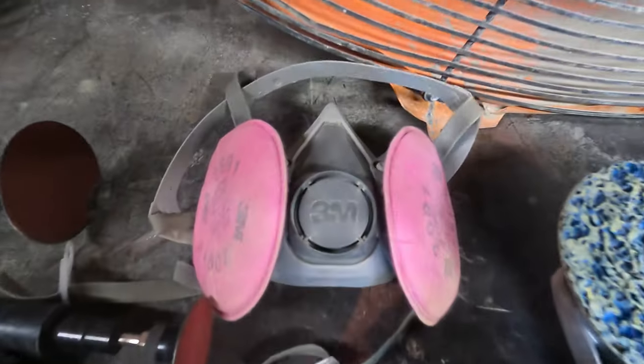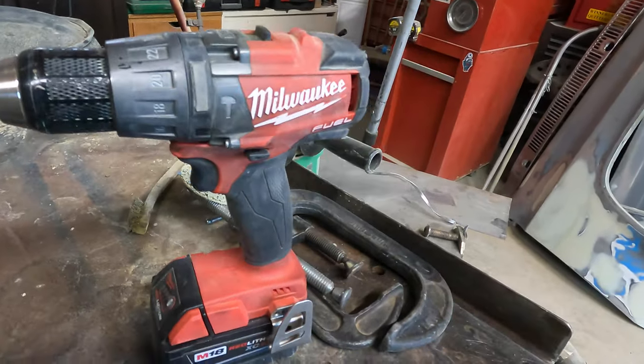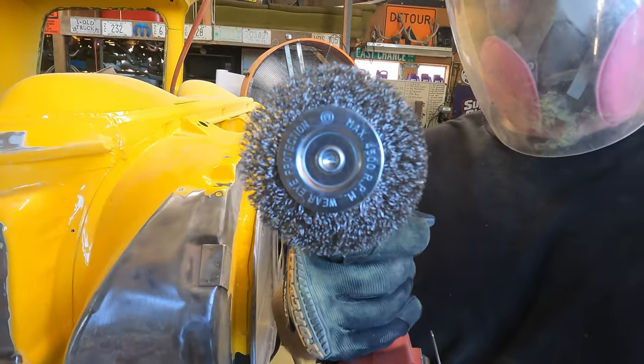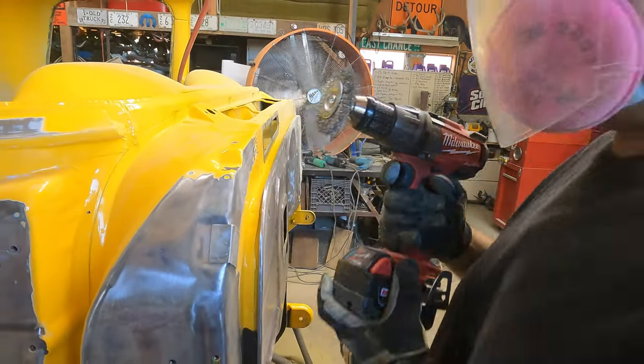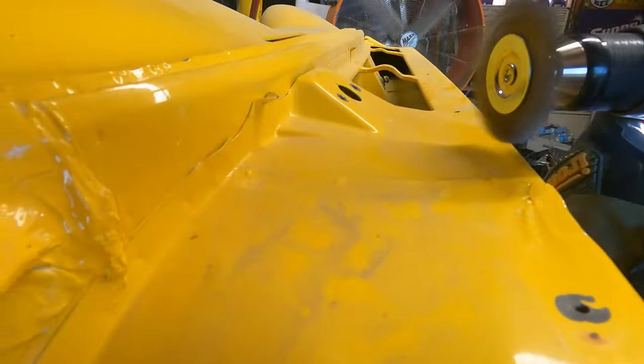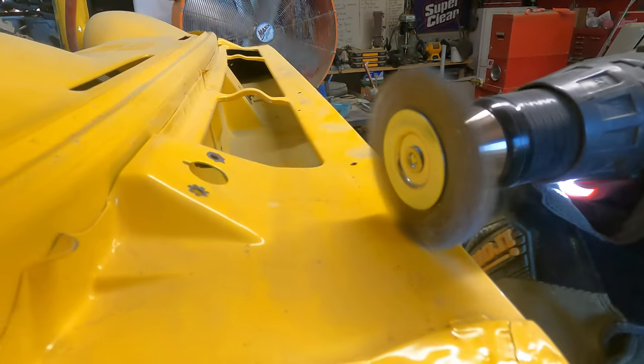Always wear a respirator when doing this. Here we have a Milwaukee drill with a wire brush attachment. Let's take a quick look at how well this wire brush works. It does cover only a small surface area, but as you can see it does a very good job of removing down to the bare metal.